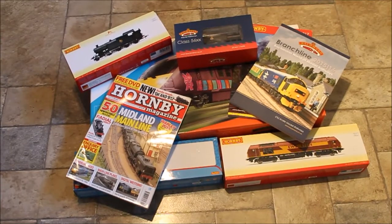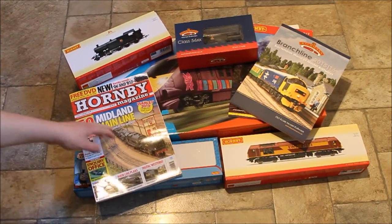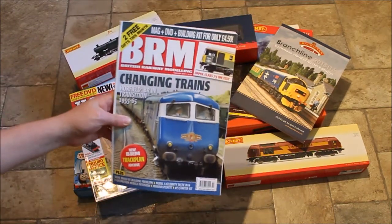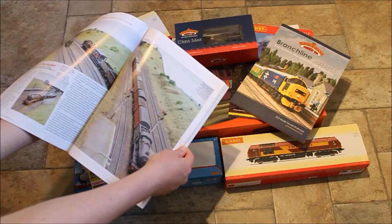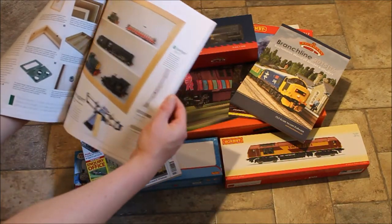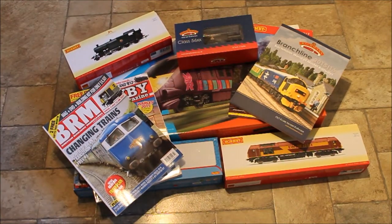You can also get BRM — British Railway Modelling — which is my preferred favourite, because you get a DVD every month showing off model railways with tips and tricks you can do. Inside it's all similar — you've got your layouts, stock, how-to guides like how to build a shelf — but I do prefer BRM. These magazines are a great way to start off and learn a lot about model railways.